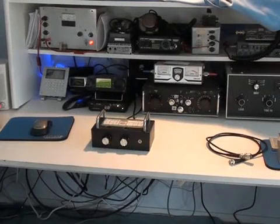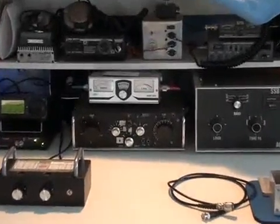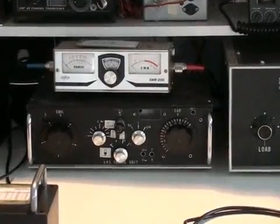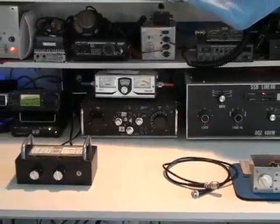One useful application of the RxBridge is to adjust an antenna tuning unit. Normally an antenna tuning unit is adjusted by transmitting and adjusting the controls for minimum standing wave ratio. However, if you have an RxBridge, you can do it without the need to transmit.